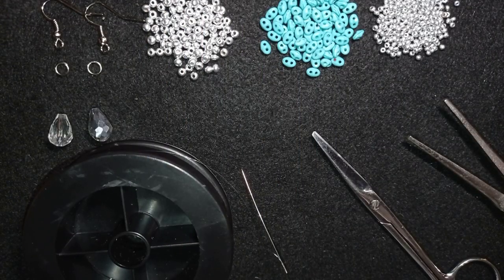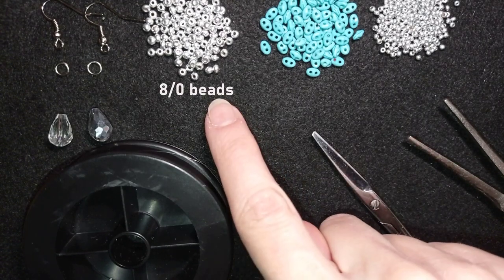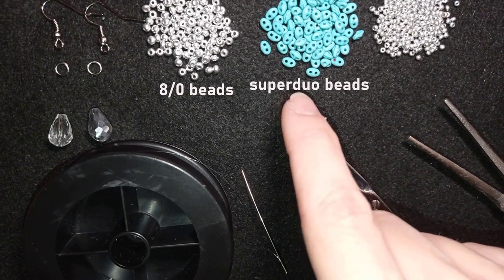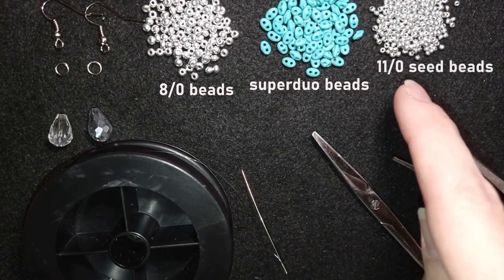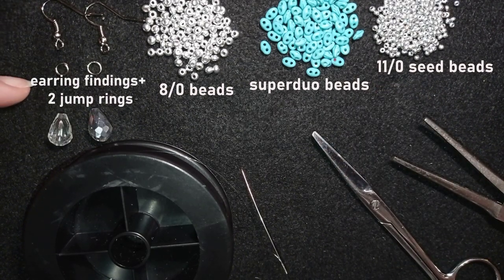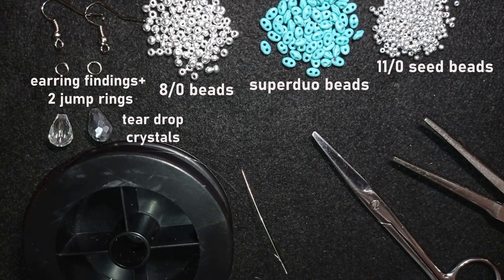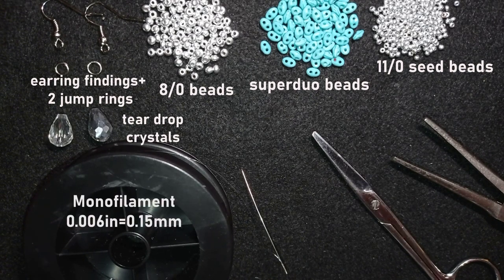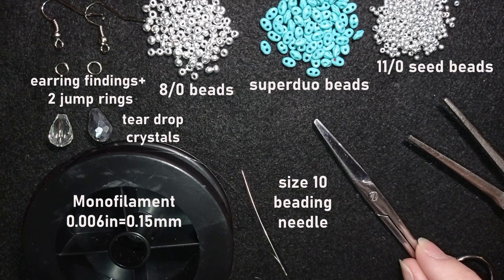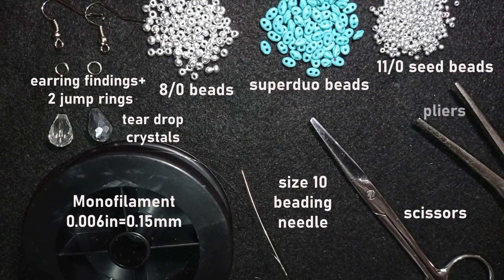For this project I'm using 8-0 beads in silver color, SuperDuel beads — or you could use twin beads — in blue color, and 11-0 seed beads. These are earring findings, jump rings, and two teardrop crystals that are not obligatory but I really like the effect. I'm also using monofilament, a size 10 beading needle — size 11 or 12 works as well — scissors, and flat-nose pliers to attach the earring findings.